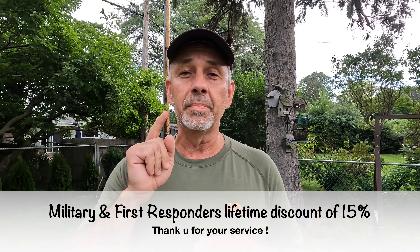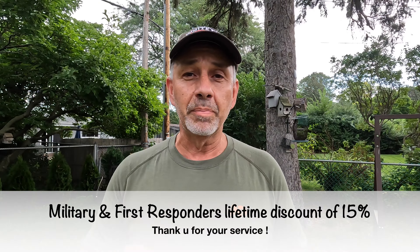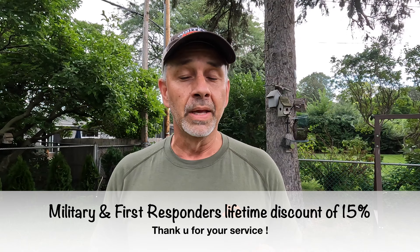When I was checking out their site, if you are a first responder or military, you get a 15% discount — that is awesome. So just check out these couple of guys I videotaped in the saddle and see what they thought of it. Enjoy.